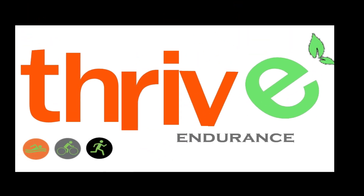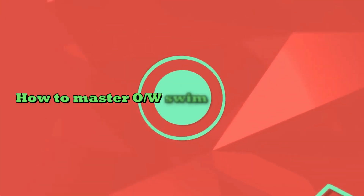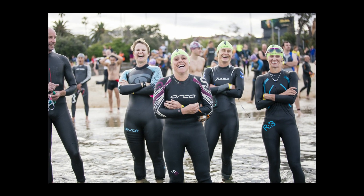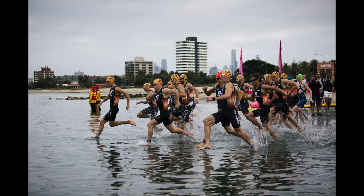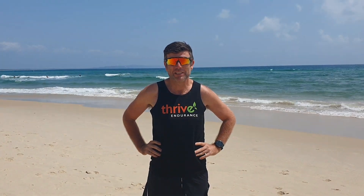Hello everyone. Hi guys, Jason from Thrive Endurance. We're just down at the beach today and we're talking open water swimming, and in particular the entry and exit of swim open water races from beach starts.